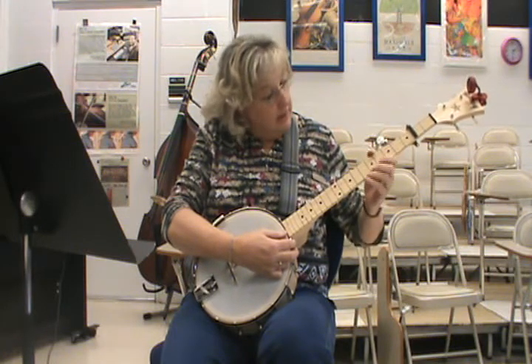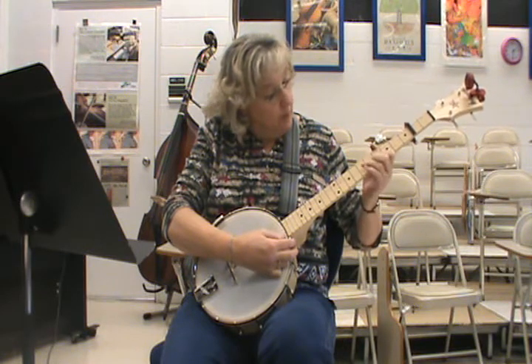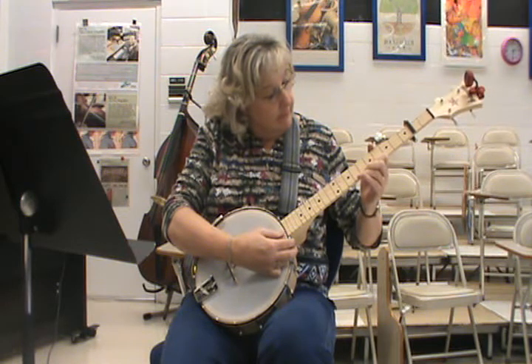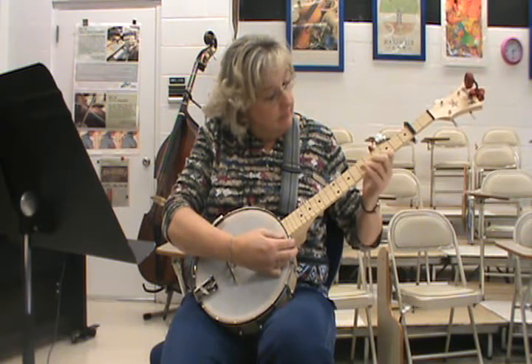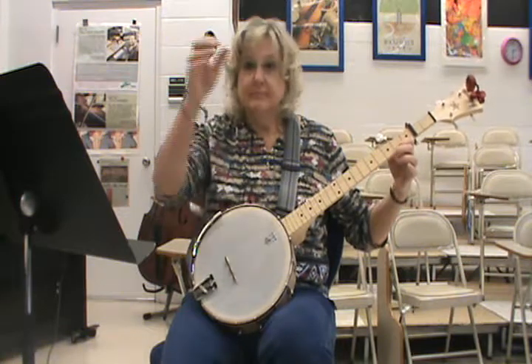Then if you want to get on the high string: four, seven, five. Shortnin' Bread — four, seven, four, eight.